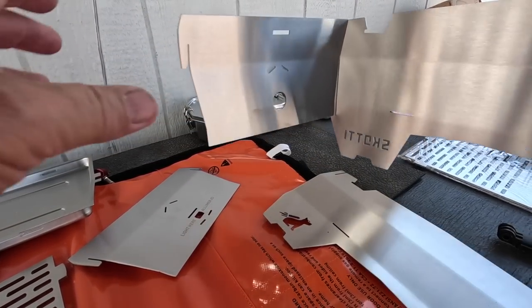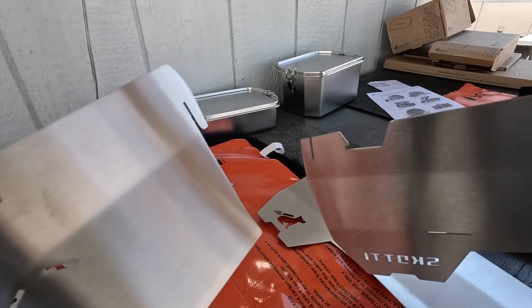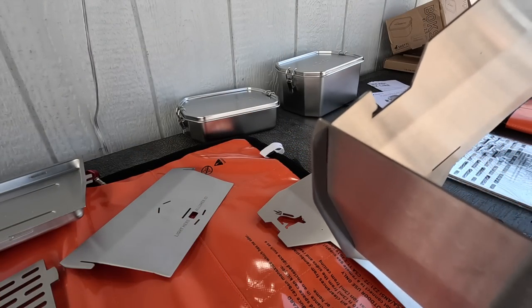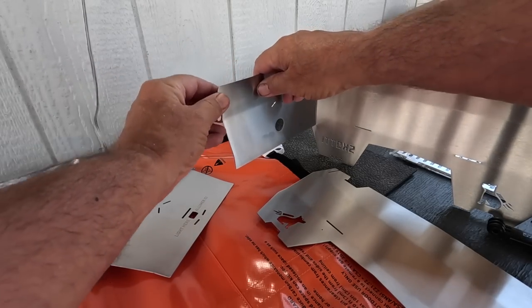This thing slides together — look at this, pops right on there. All the holes are punched out. It's even got a gas tube.